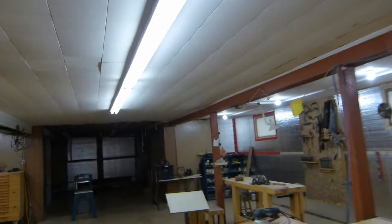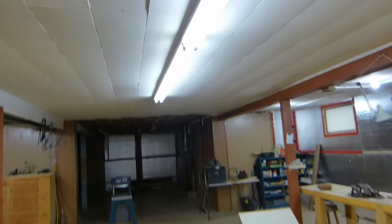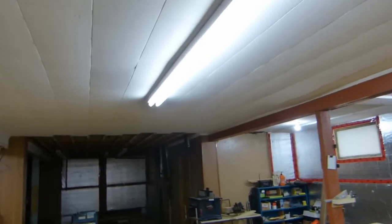The biggest change down here in the shop: I got rid of all those stupid four-foot fluorescents and put in some of the better eight-foot ones. I might put yet one more run in here — one more length on that.